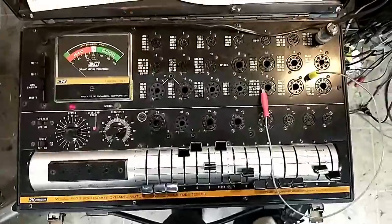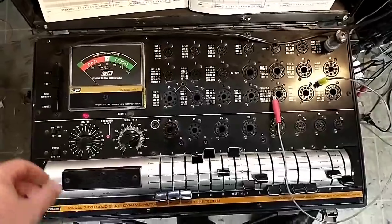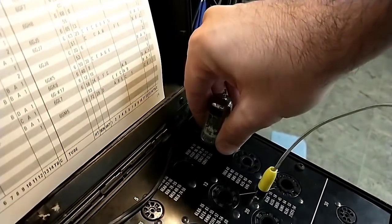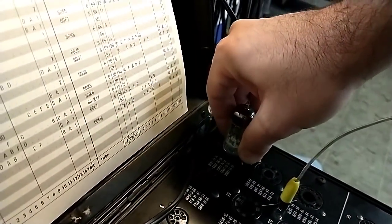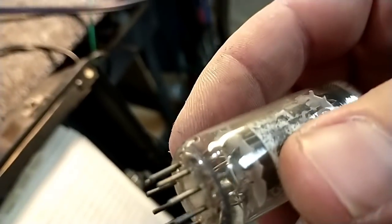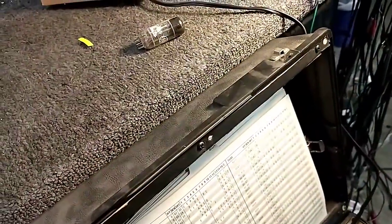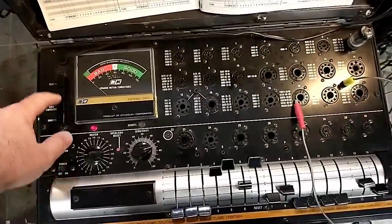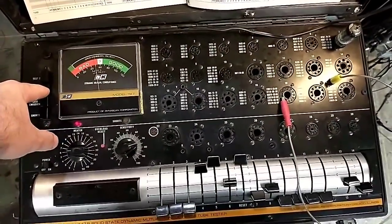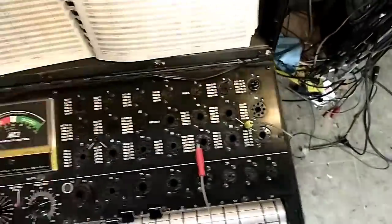Here's a used 6CG7, which is the horizontal oscillator. I don't think this socket is lighting — I may have to replace it soon, it's always finicky. Being that it's a used tube the pins could be a little crusty. I'm going to clean that one and try again. With the pins cleaned up it lights now, and we can see a big difference between that used one and the other used one I put in. So I don't think it's the tester — I think the tubes are just tired.